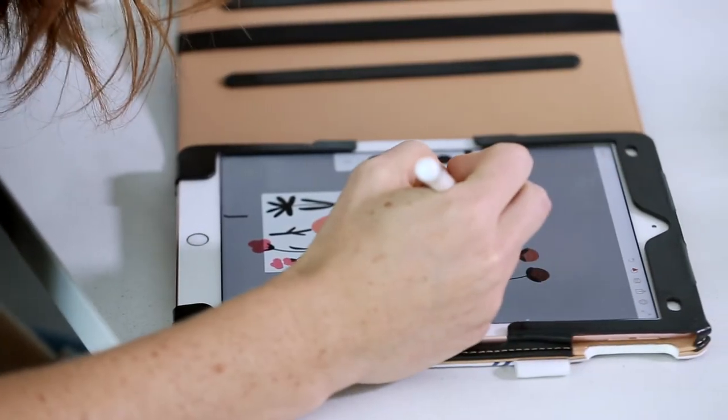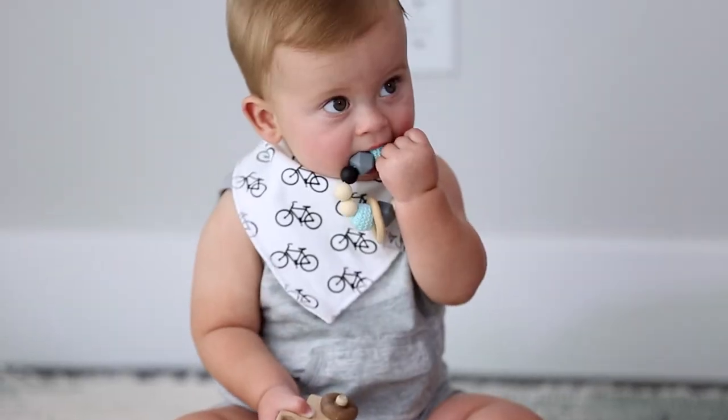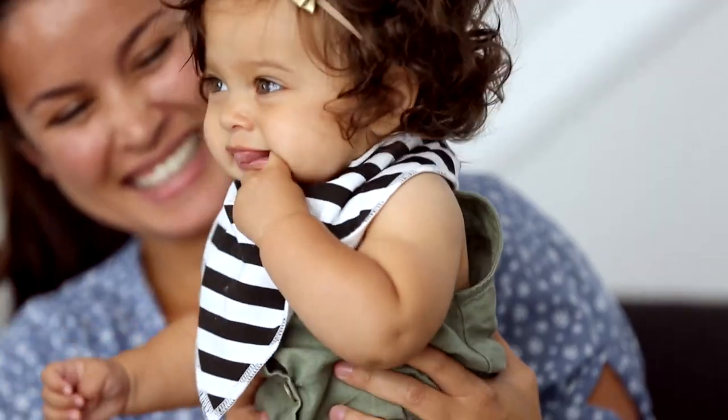Having a fashion design background, it just made it super important to me that not only were these functional, but that they were also trendy and cute. We have lots of different patterns to choose from, so you're bound to find something that you like. If you have any questions or comments or concerns, you can email us at hello@copperpearl.com.